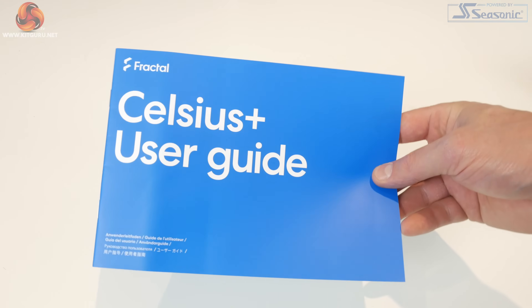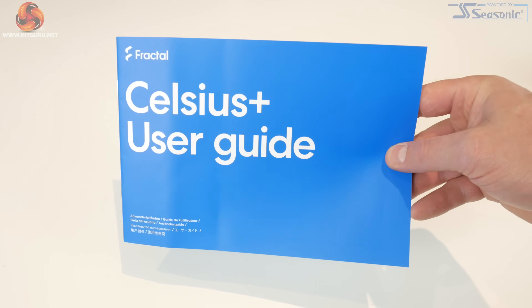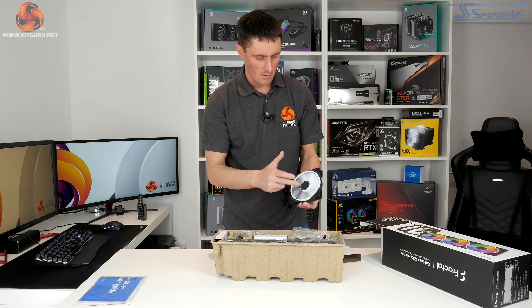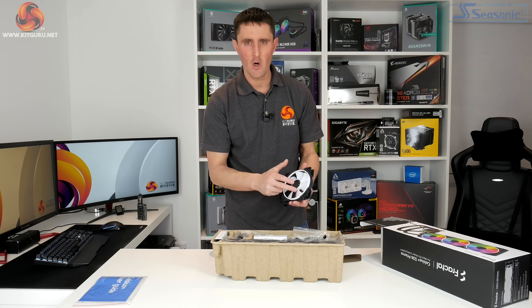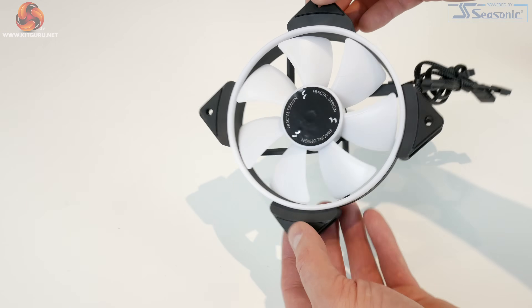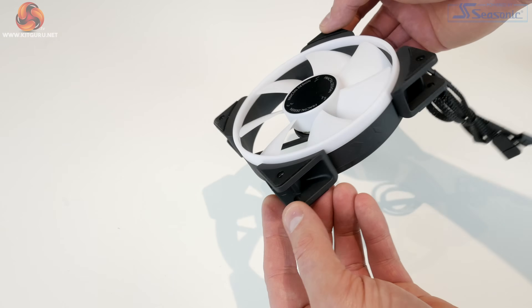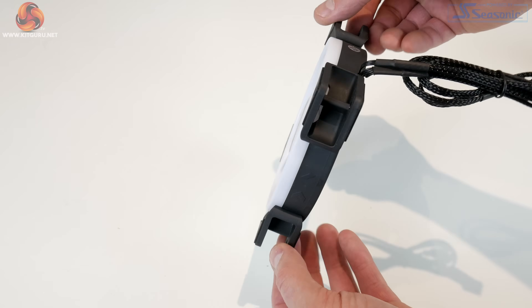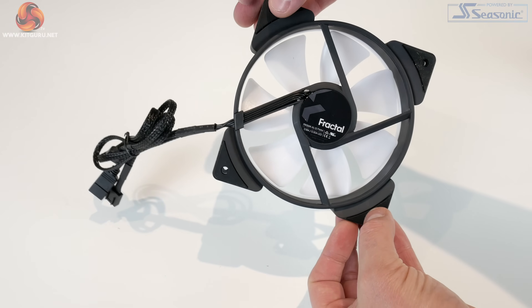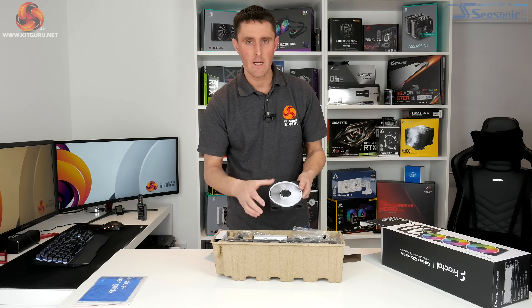First of all you've got the user guide and installation manual, and then there are three Prisma RGB fans with an opaque white fan blade design. The RGB lighting is behind the fan blade so it will light up, and there's also an opaque white ring around the fan blade. There are also rubberized fan mounting points for anti-vibration noise reduction — overall quite a nice looking fan.